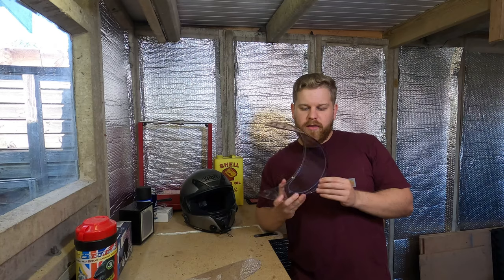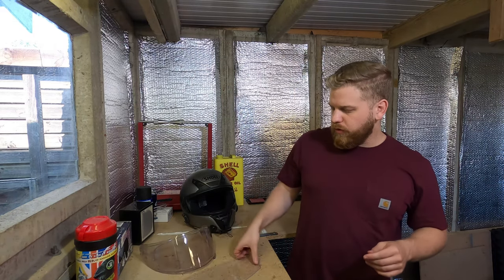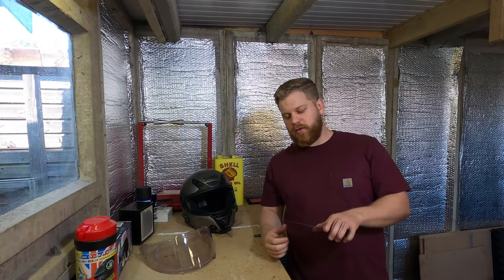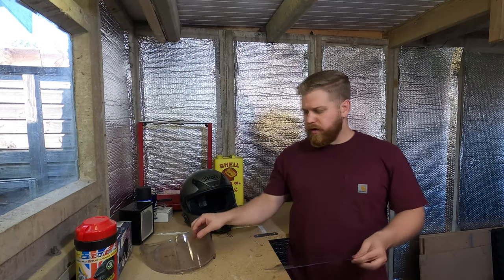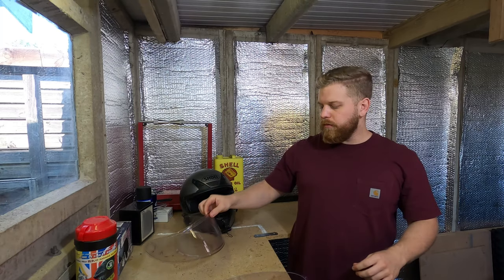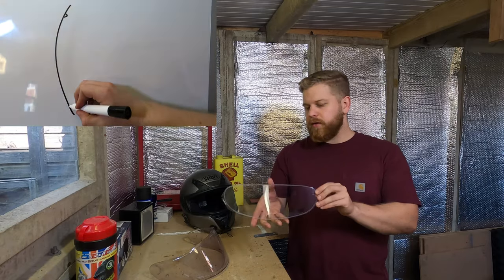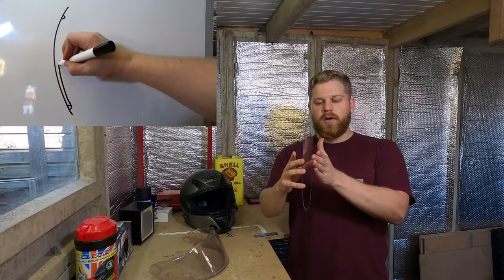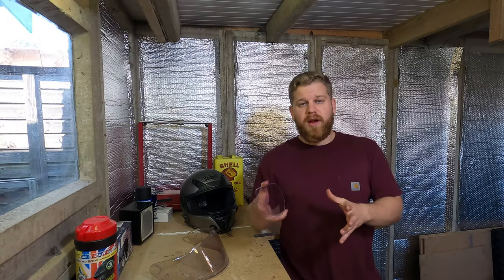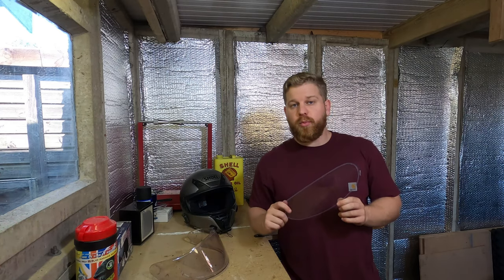Now I have had this one for about a year, and I used to run with these which are the pin locks. If you don't know what a pin lock is, essentially it goes on the inside - you can actually see it on the inside there, excuse the dirt. It creates a seal around the edge, there's a rubber seal around here, and what that does is create a barrier of air essentially between the visor and this, so that stops the main visor fogging up. It also absorbs some moisture as well.